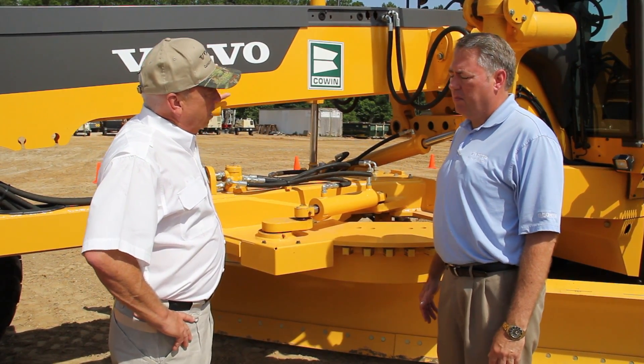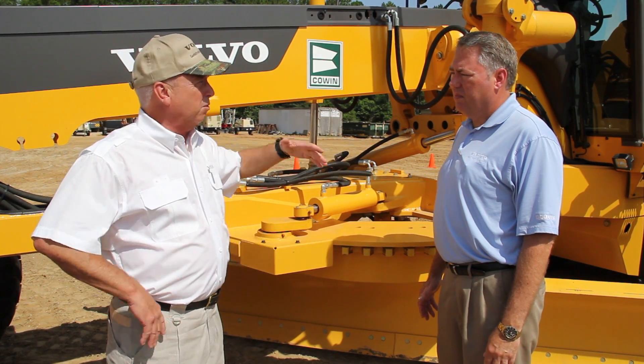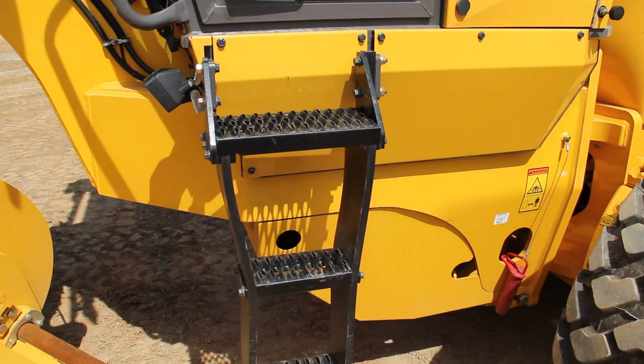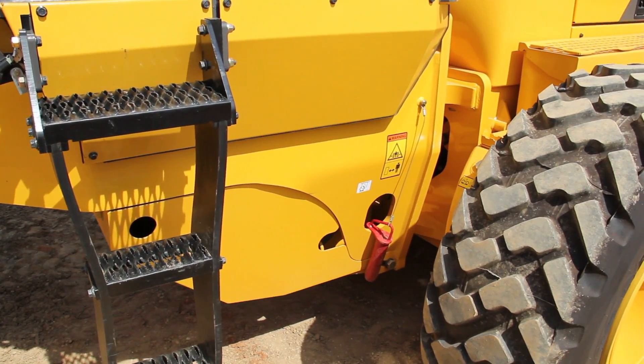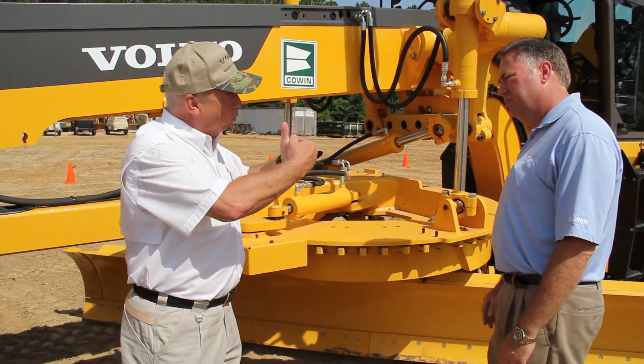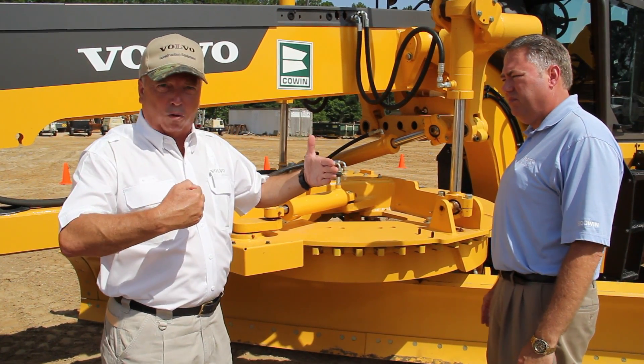The other thing about the frame is the unique location of the transmission — the way that we've engineered that frame and laid it out. Our transmission is mounted within the middle of the wheelbase, right there, so that weight of that transmission is working for you.